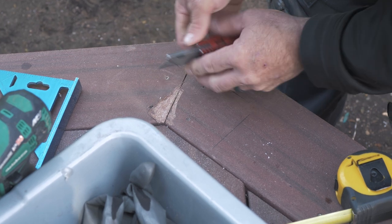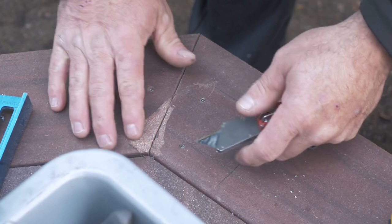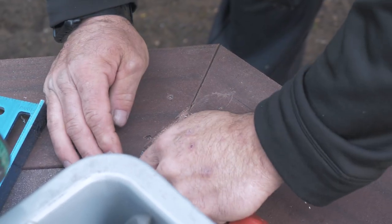I've got one board that's a little higher than the other one, so I'm shaving some of the elevation out of this board right here so it's the same height and I don't have to shim as much.